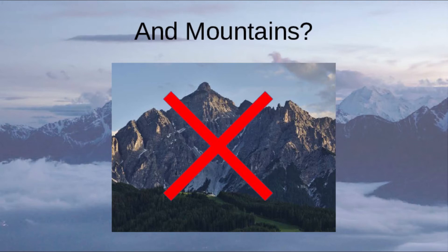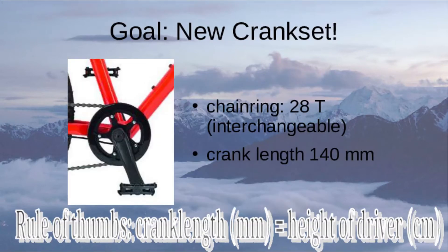We need another crankset. Our goal is to build a new crankset with a chainring of 28 teeth or less and a crank length of 140mm. There's a rule of thumb that the size of the rider of the bike should match in mm the length of the crank. That's our goal.